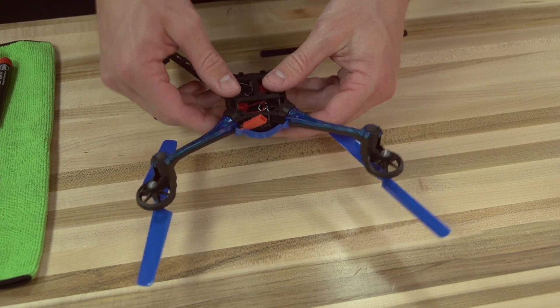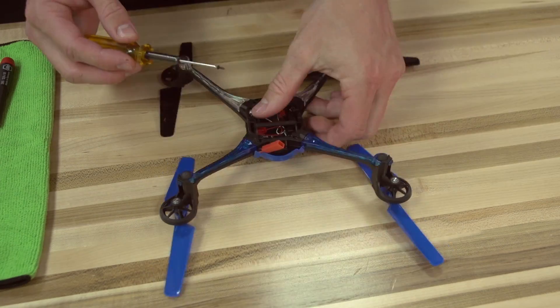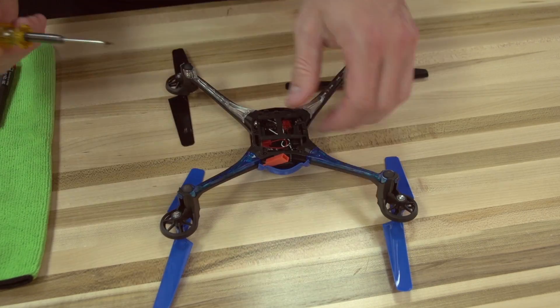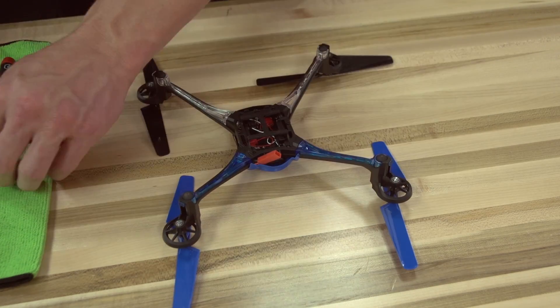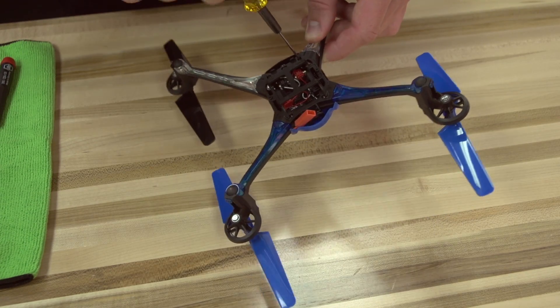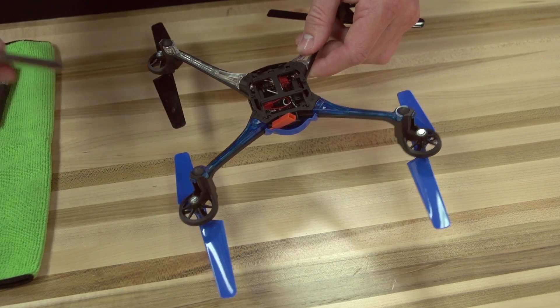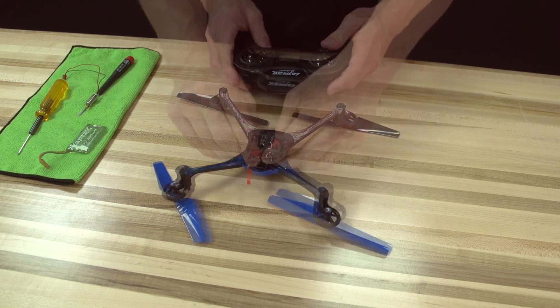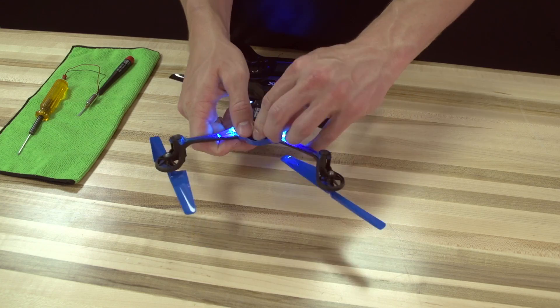Now let's reinstall the bottom cover with the four screws that you removed earlier. Turn on the transmitter, connect a battery to your Alias, and now you're ready to fly.